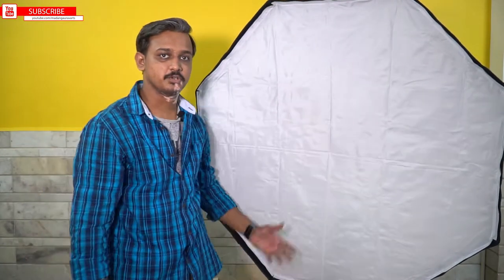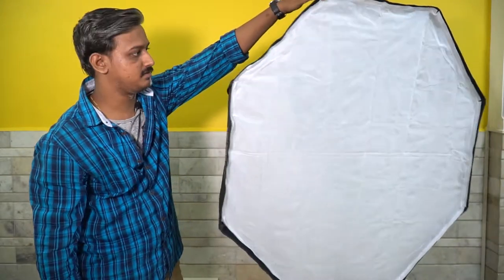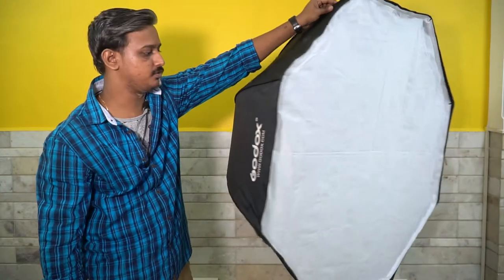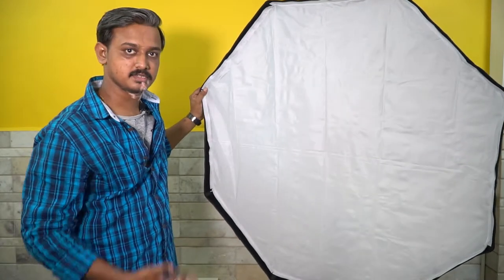Your octa is now ready. You can take it anywhere simply — when traveling it is very easy and useful to set up quickly and head to your shoot.